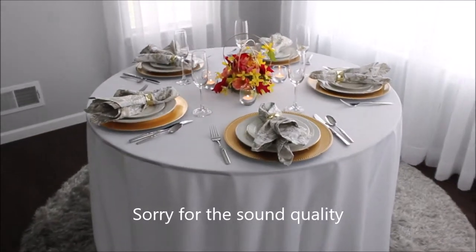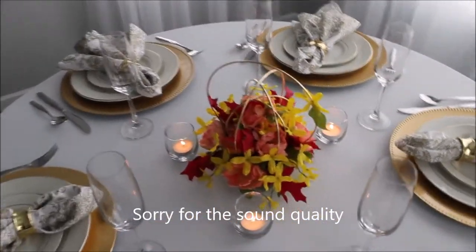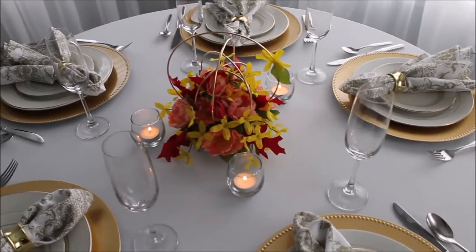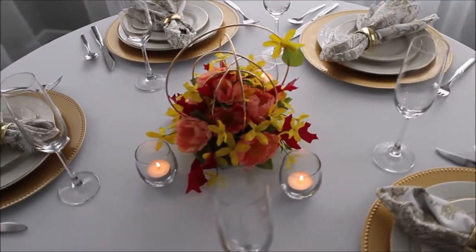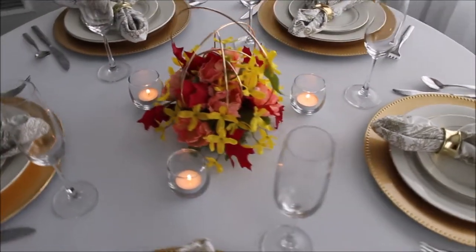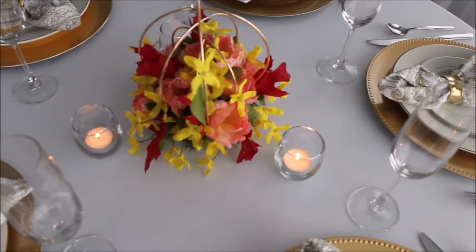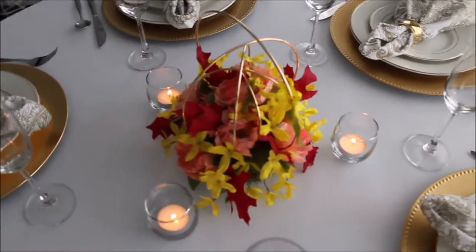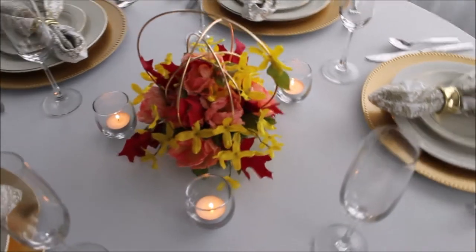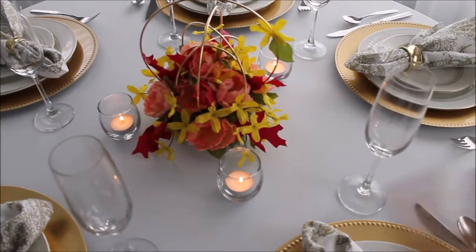This is my final table setup with this centerpiece — I think it's very cute and a very fresh idea. If you don't want to use any fresh flowers, you can definitely make this your centerpiece. Use different color flowers — let your imagination take over and make it your own.